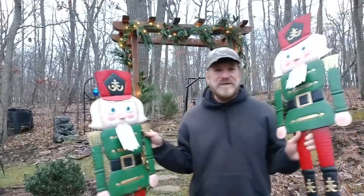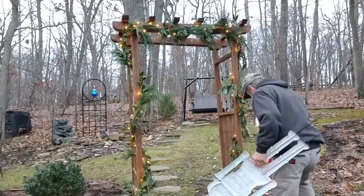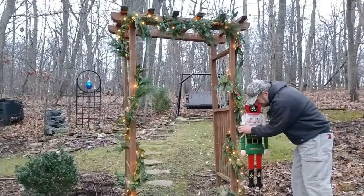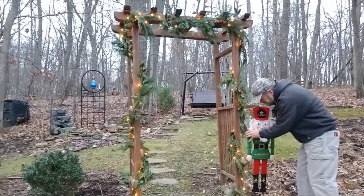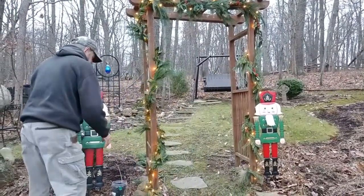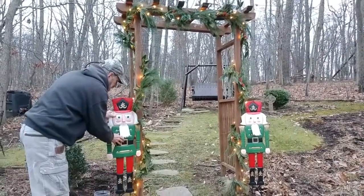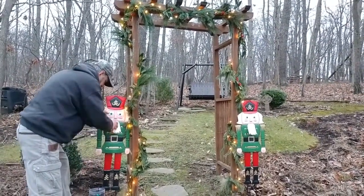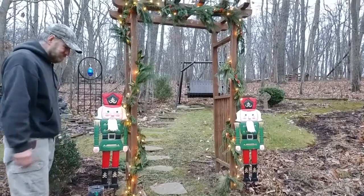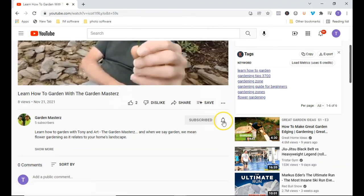And the final piece to the puzzle, the final piece to the decorations. And there you have it — ta-da! Don't forget to subscribe by clicking the subscribe button and then the bell notification to get notified when we put out new videos.